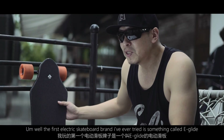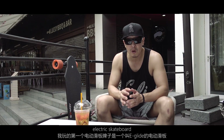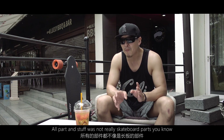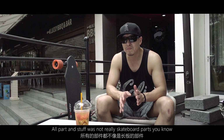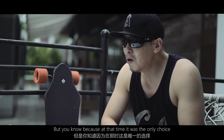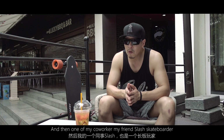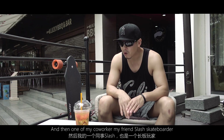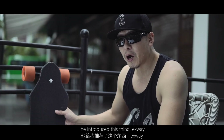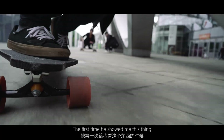The first electric skateboard I ever tried was something called the e-glide. The parts were not really skateboard parts, and the range was just okay — but at the time there was only one choice. Then one of my co-workers and friends, who's also a skateboarder, introduced me to this thing called X-way.